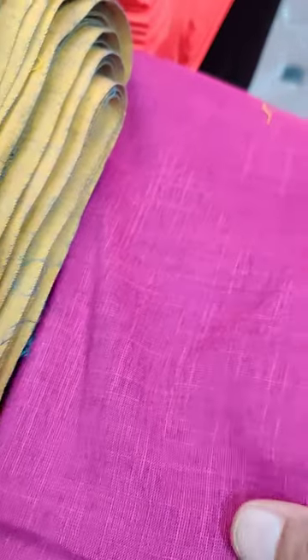And this color is orange. One is purple, and this is gray, and this is a gajri.